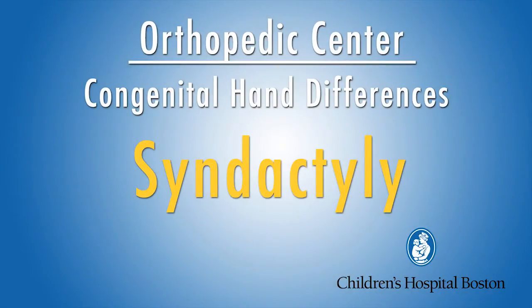My name is Donald Bay. I'm one of the orthopedic hand surgeons in the Department of Orthopedic Surgery at Children's Hospital in Boston.